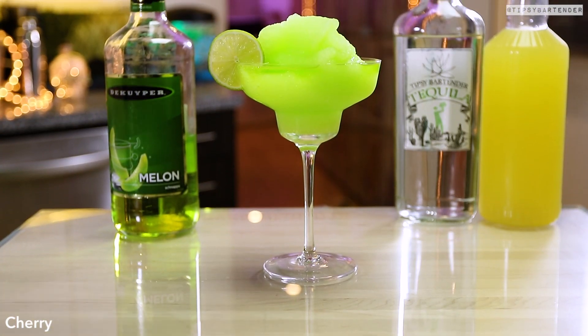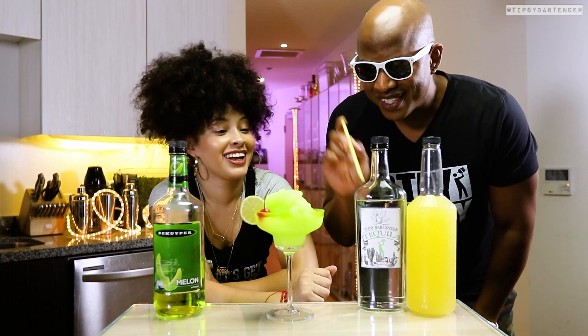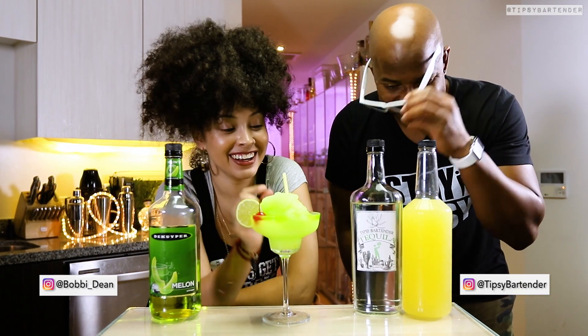We blend, we pour, we garnish with lime, stick a cherry in just to bring out the eye color. And there you have it, homeboy, the Frozen Melon Margarita.